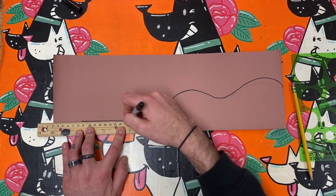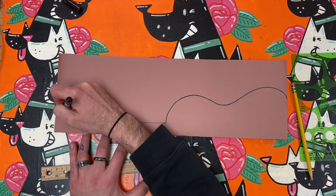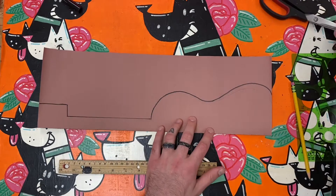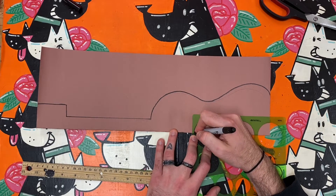I then draw a straight line from the center towards the opposite end about an inch above the crease. I also draw a bent line in the shape of a square connecting to the straight line to make the ukulele's head.